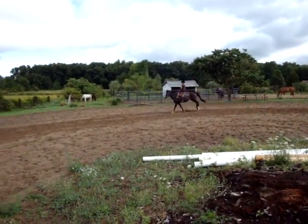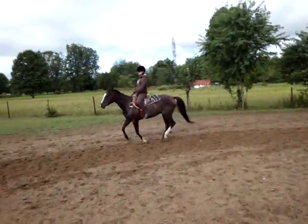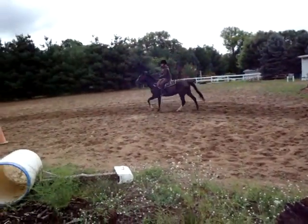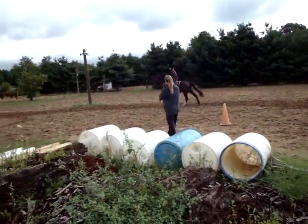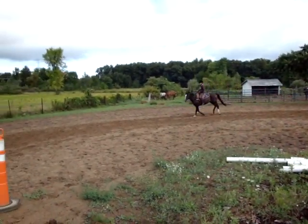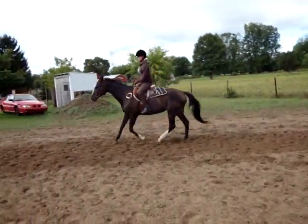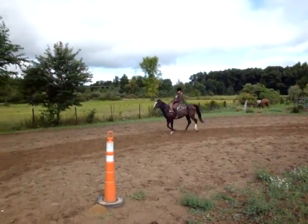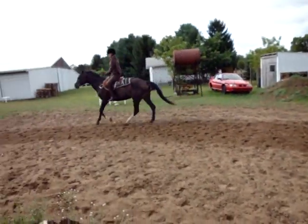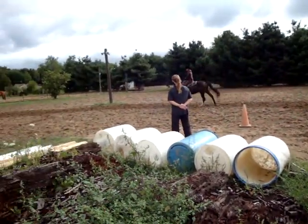Your legs aren't in any different position, they're just being tight because you have no choice. Thumbs up, hands forward, add your outside leg — there you go.